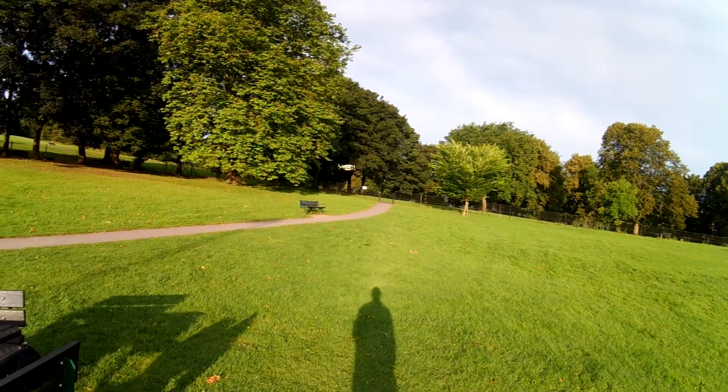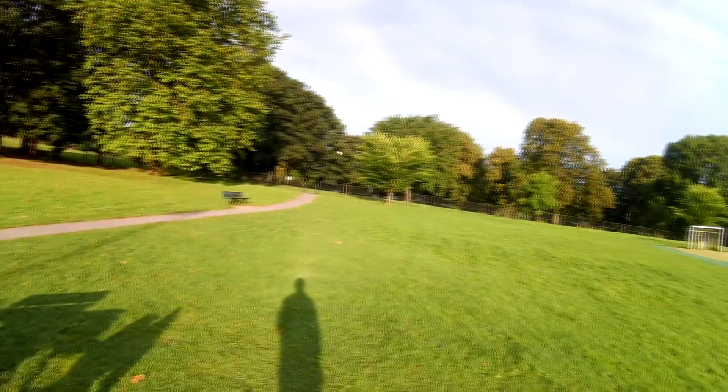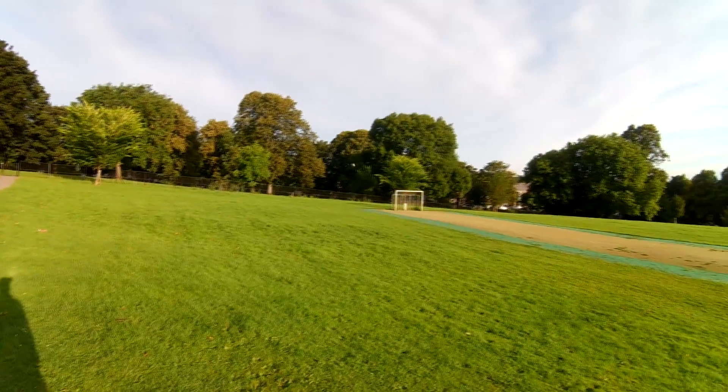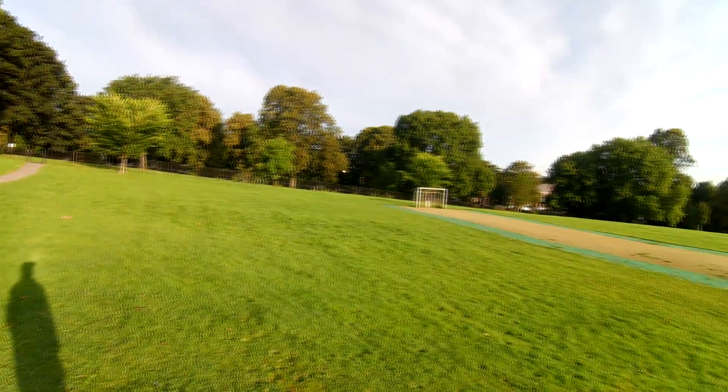The gains are off, mainly on roll, but it flies. Not quite as nice as it did, but it flies.